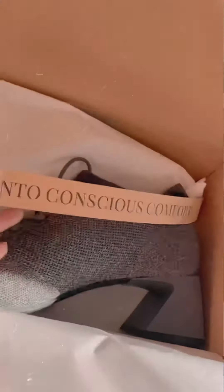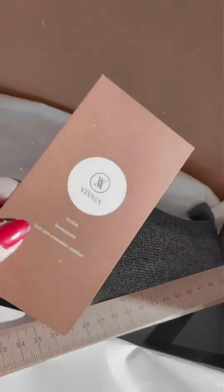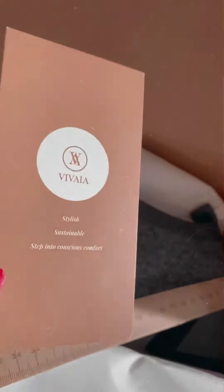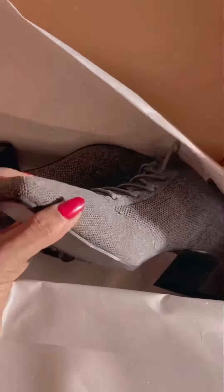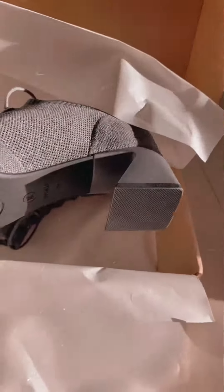'Step into conscious comfort' — that's their theme, that's their concept, which I really appreciate. You guys know I love to support sustainable brands like this. I think it's high time for all brands to turn to sustainability. Anyway, this is the first pair — look at the color of it!